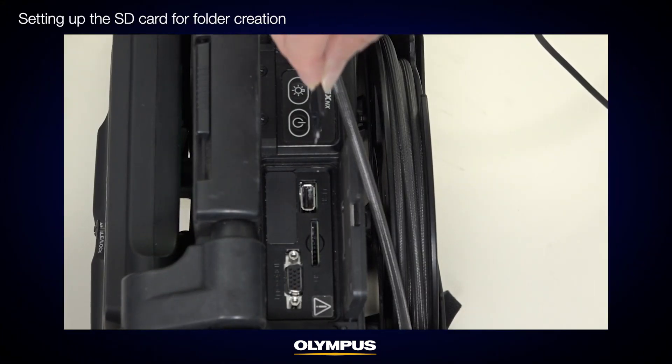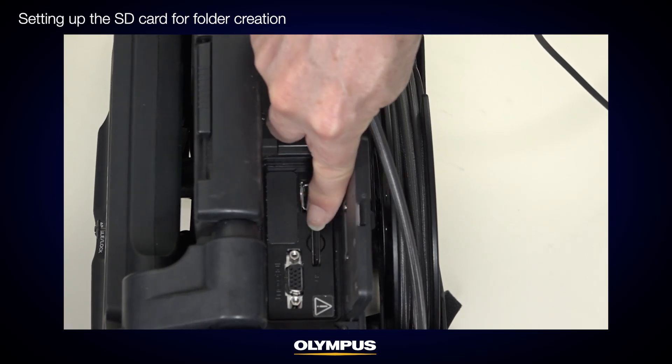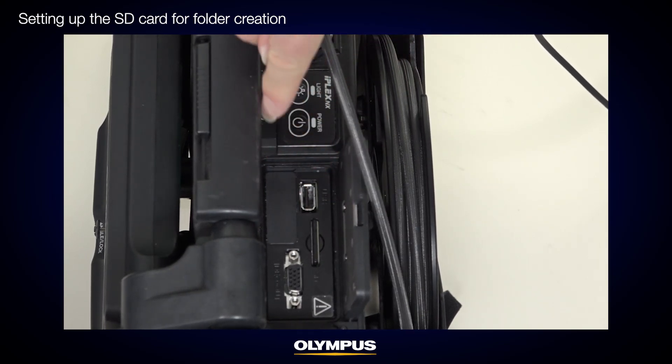Now let's review how to prepare the inspection folders. Insert a new SD card to save your images. The IPLEX NX video scope automatically creates a folder structure. The created folder should read DCIM/100iPlex. You can change the second layer folder name or add new folders, but you can't create or rename the first layer folders on the video scope.